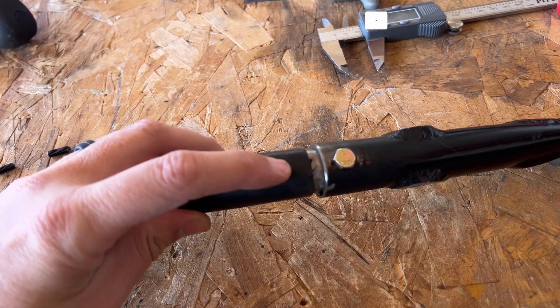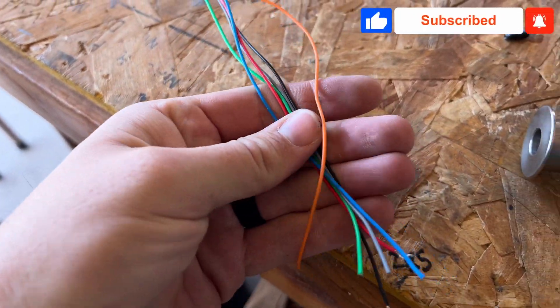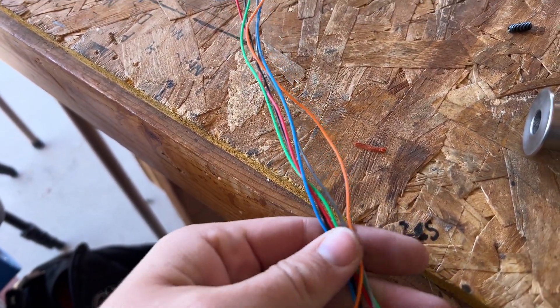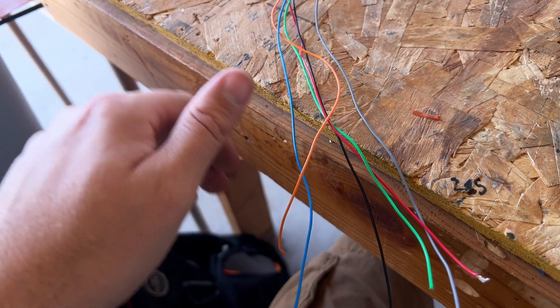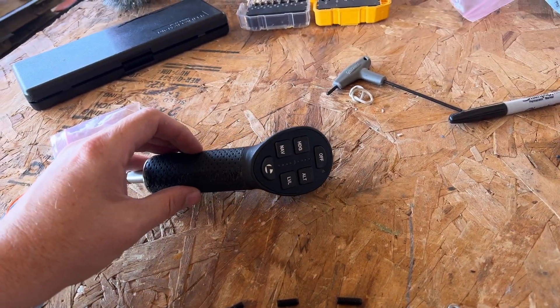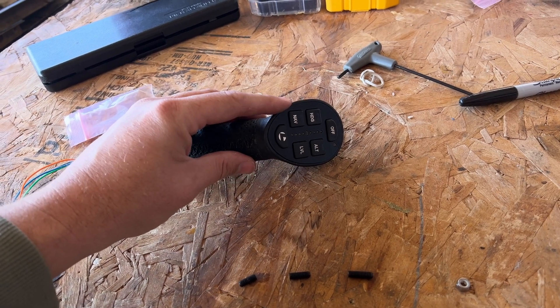Next step is coming down here and drilling another hole for the wires to come out. There are five wires plus the sheathing — two are for power, one's for push-to-talk, and then there are two communication wires that go directly to the iLevel autopilot. You can also connect this wirelessly. I'm going to hardwire it personally, but I will show you guys how to set it up wirelessly.